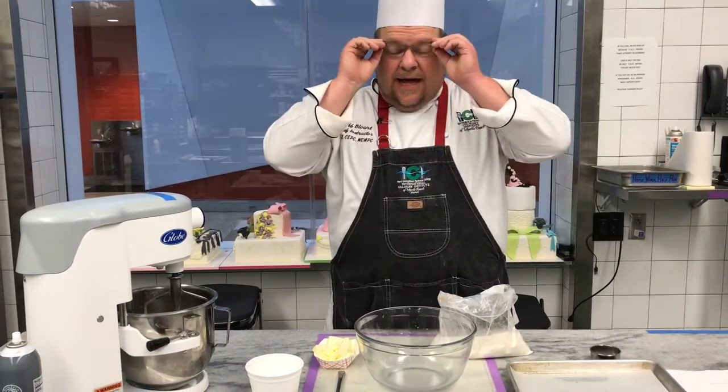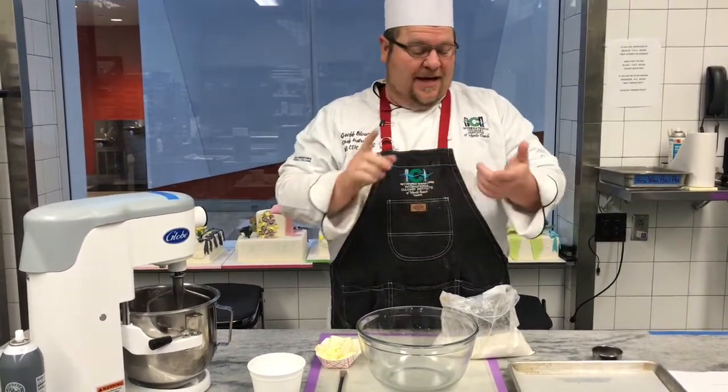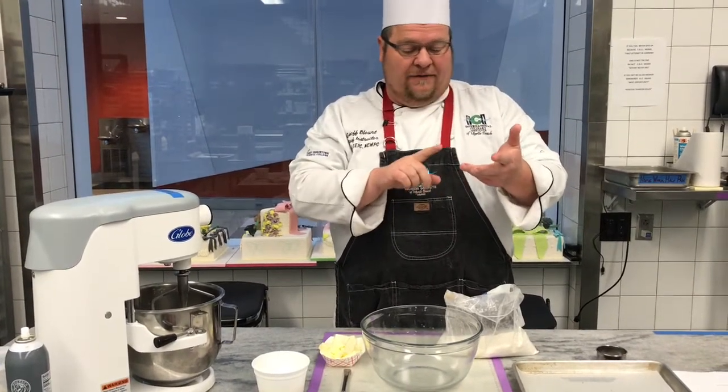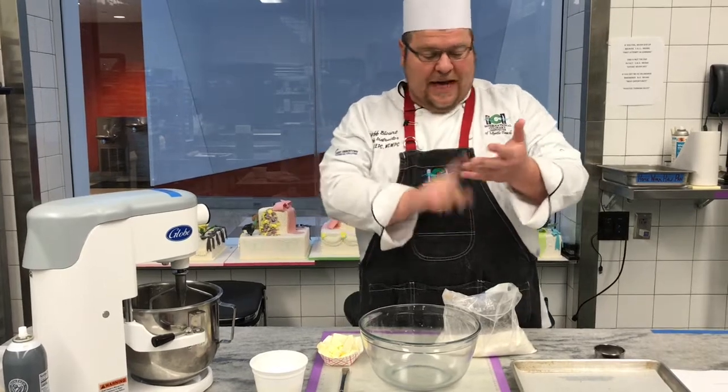Biscuits. There's a lot of discussion out there about biscuits and self-rising flour versus Formula L biscuit mix versus pastry flour versus AP flour.